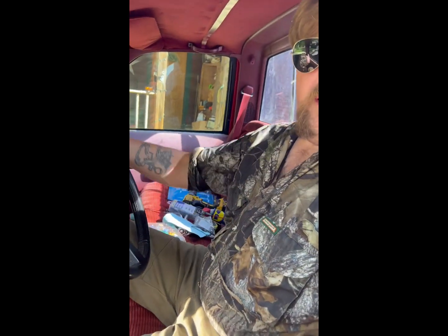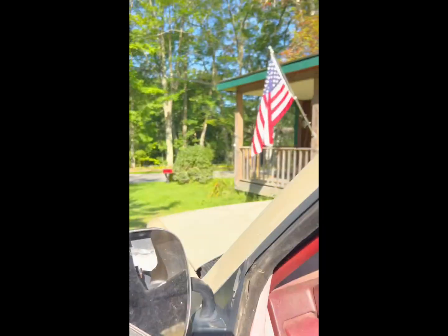Well, there we have it. At least it runs. See you next time on the Empty Skull Ranch, alright.